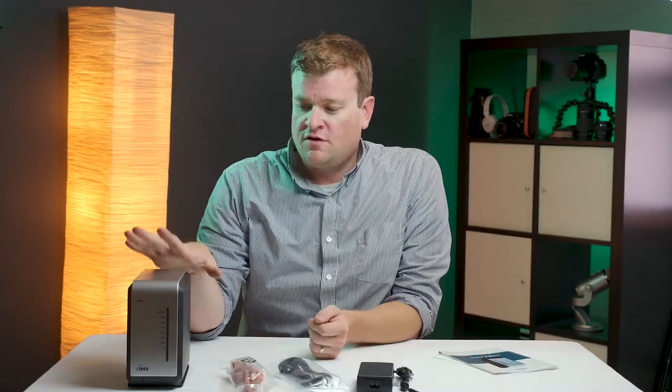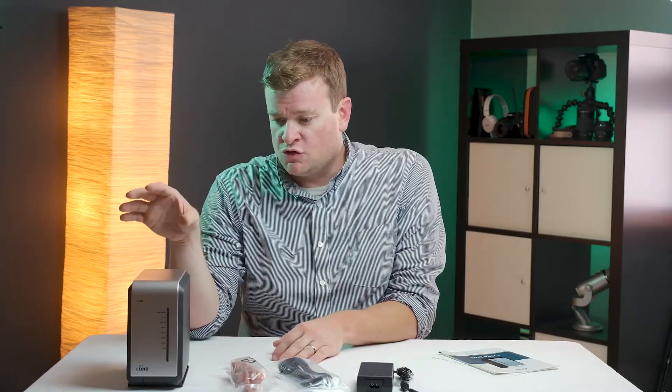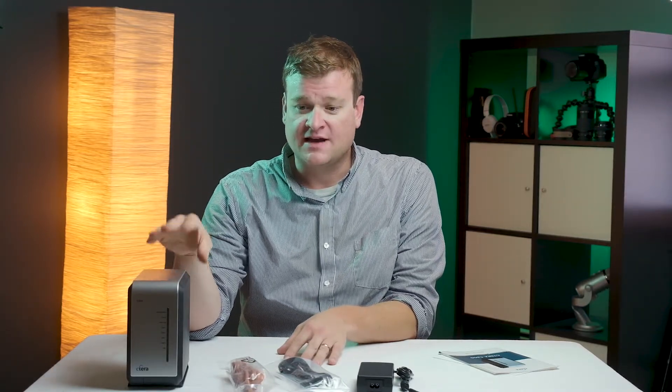The other great feature of this device is it can be used as a local file server for a workgroup. Most cases we use this with a domain environment. This comes with one server license built in with 20 workstations, and we have clients that we can actually scale this up — we have one client running three servers in one workstation for this. There are a lot of different features: you can do FTP, there's AppleTalk, and lots more. We have a client that runs it purely as a file server and uses the cloud backup from there.